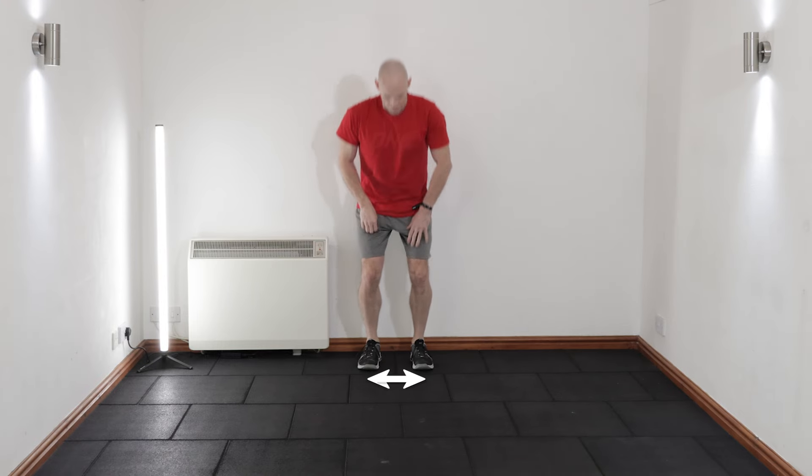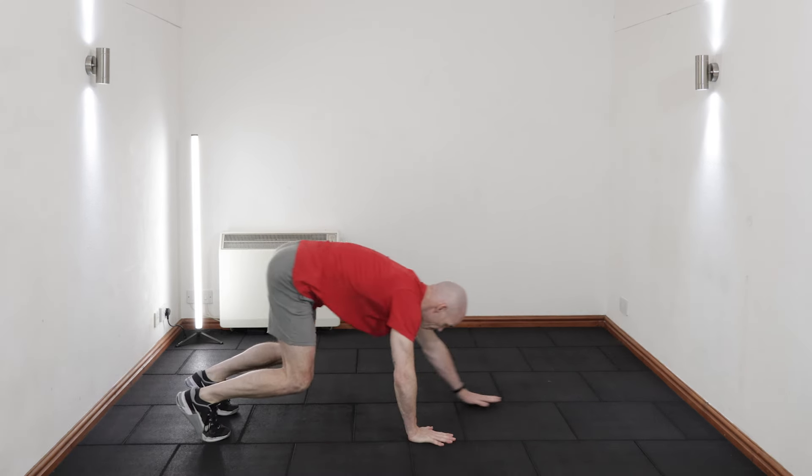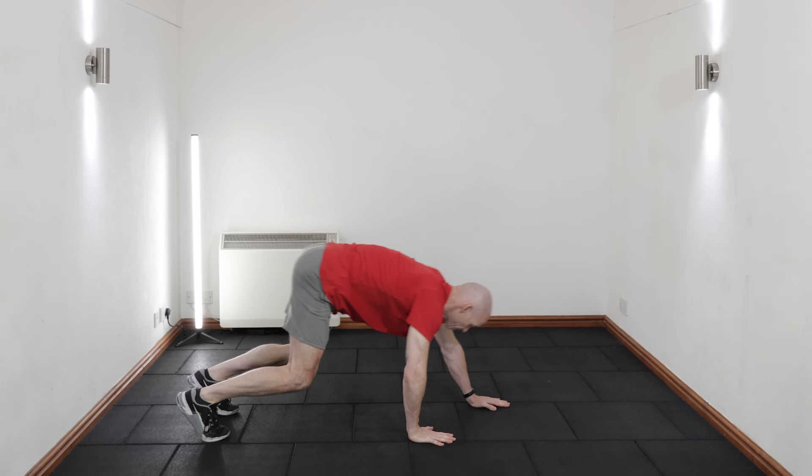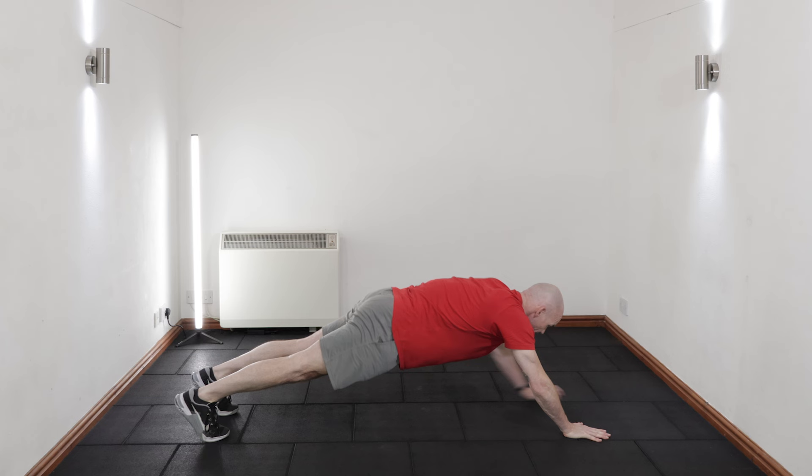Starting with your feet around hip width apart and your hands on the floor around shoulder width apart, begin walking out with straight arms through a bear plank position with bent legs, knees off the floor, to a plank position with straight legs and torso. Ensure your pelvis is slightly tucked with a tight core to protect your lower back.